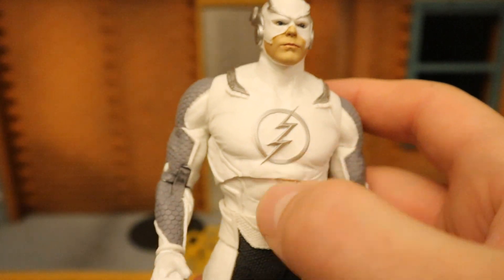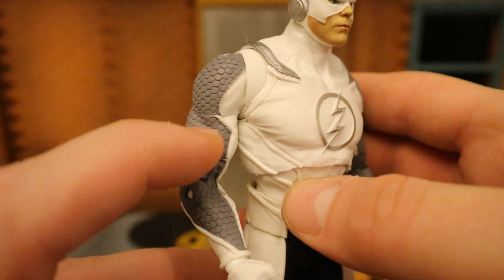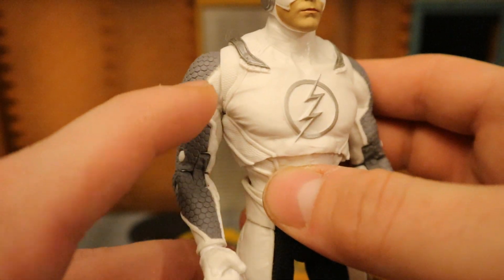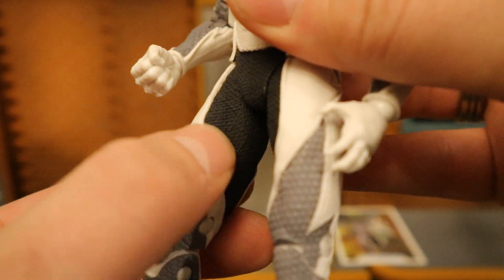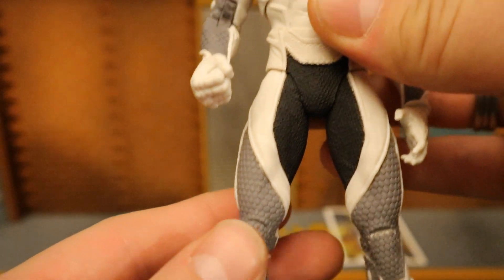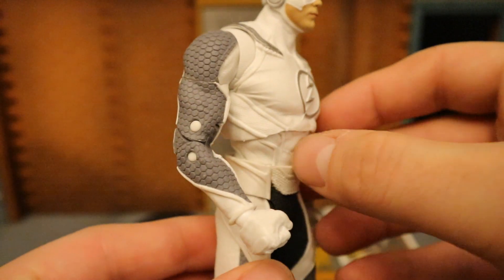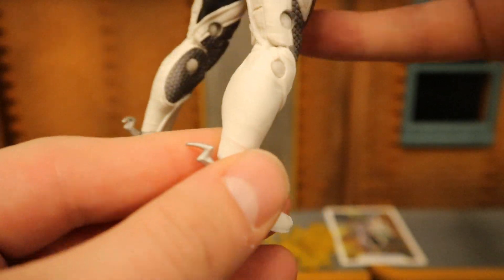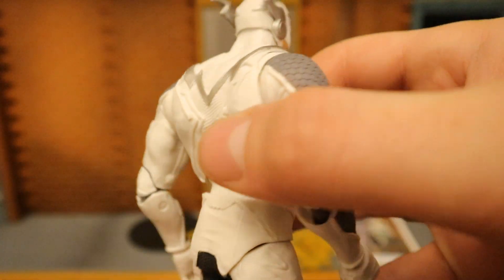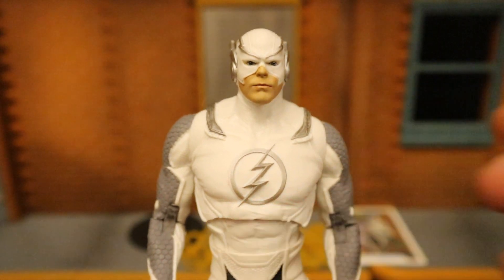Of course he's got the Flash logo in the middle of his chest. His suit is very nice — you can see the different texture on the different parts: gray, then smooth white, and the black parts almost look like Kevlar material. Very well done; the detail is excellent. He appears to have double-jointed elbows and double-jointed knees, with more lightning bolts. I do prefer the red version — it's a little more normal looking — but this guy's a very cool variant.